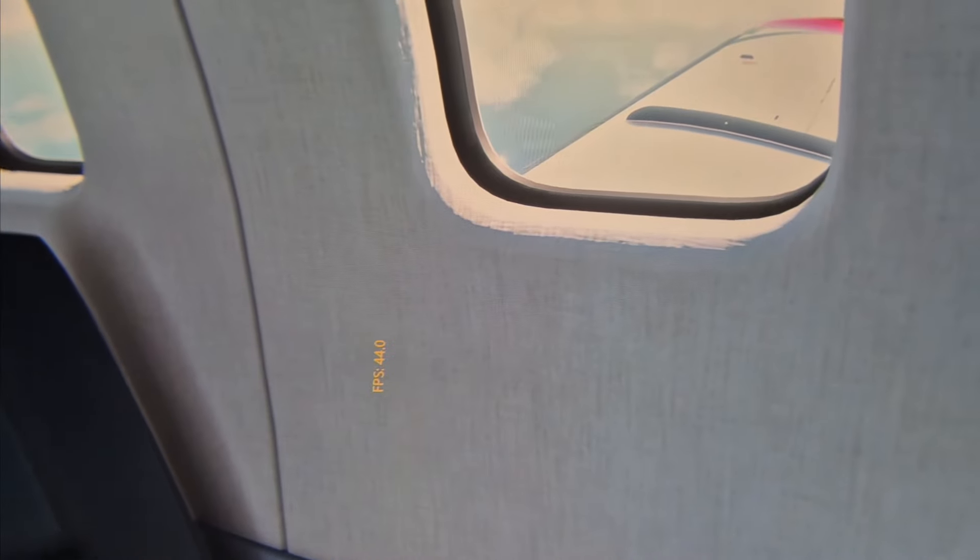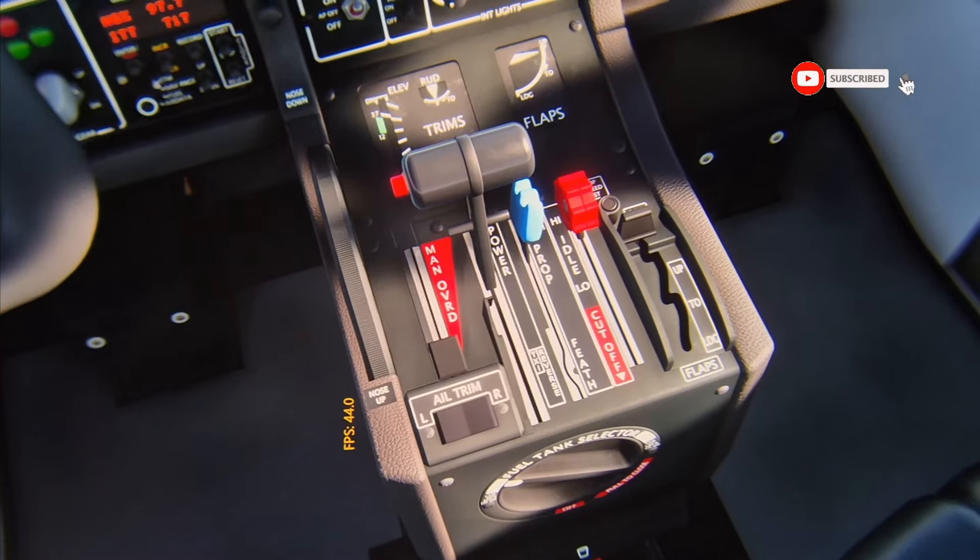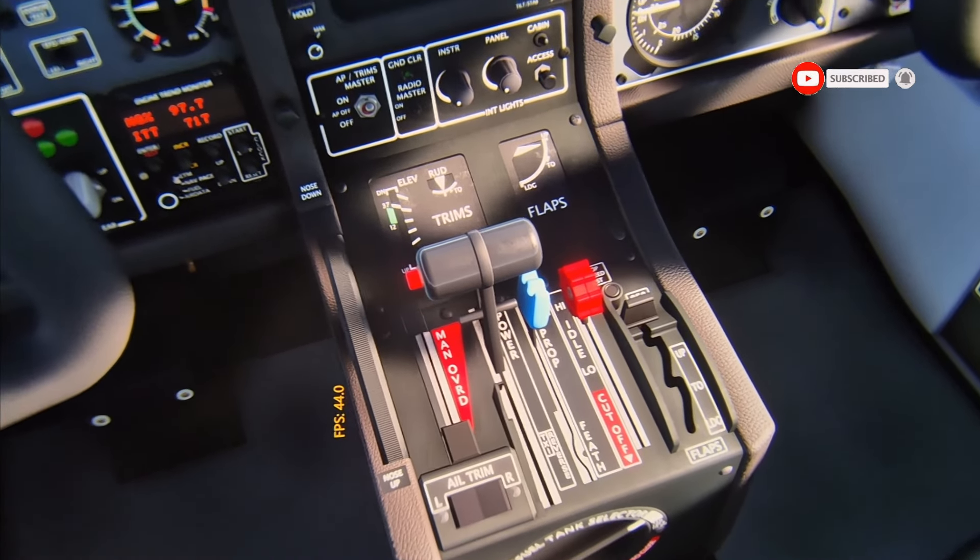Nice frame rate — we're getting around 40 to 45 frames per second at the moment. I'm working on a setup guide which will be released once the VR1 has been completely finalized and is ready for prime time.